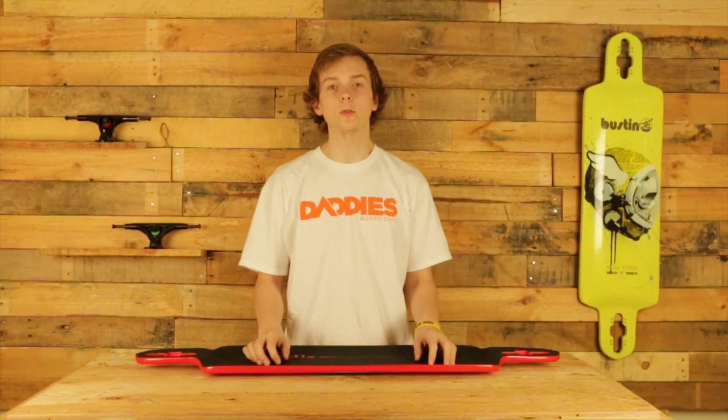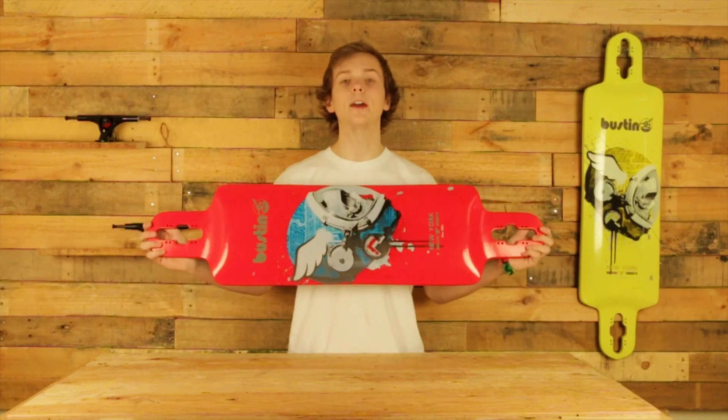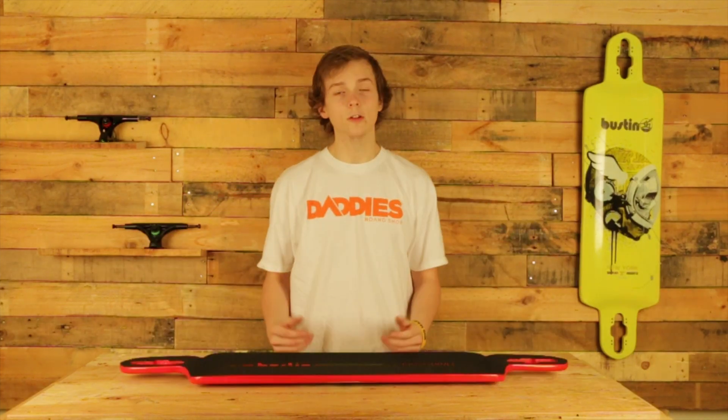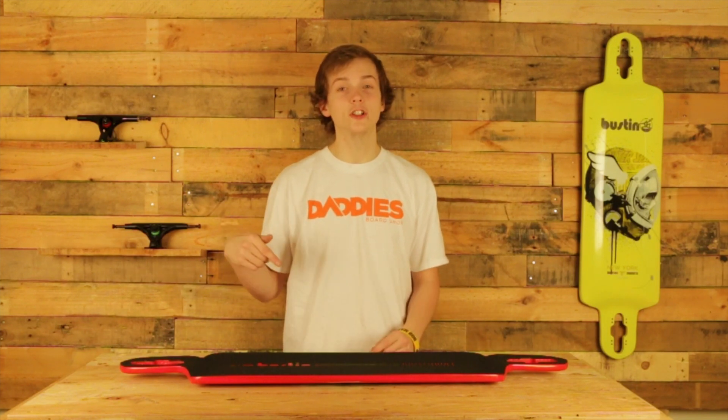Hey guys, it's Zach here from Daddy's Board Shop and today I'm going to be reviewing the 2014 IBAC 39 from Boston Skateboards. If you're looking for a board that can do pretty much everything, this board's got your IBAC.